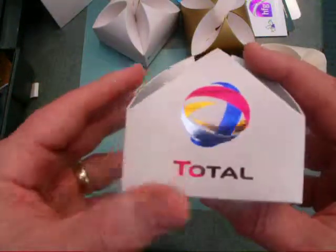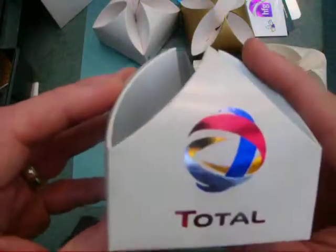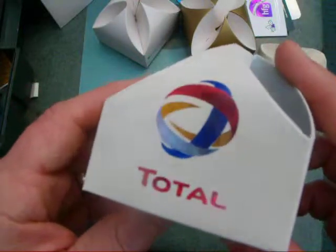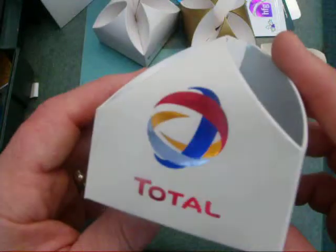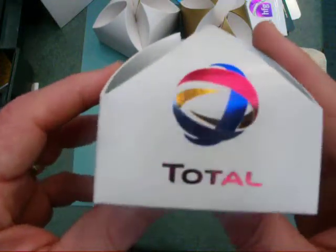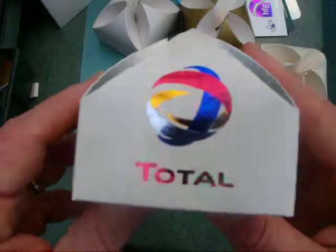This one here is a very complicated design to actually print. You can imagine with all those colours — four different colours — the registration is very, very close indeed. So you can see there a lovely finish on the design.